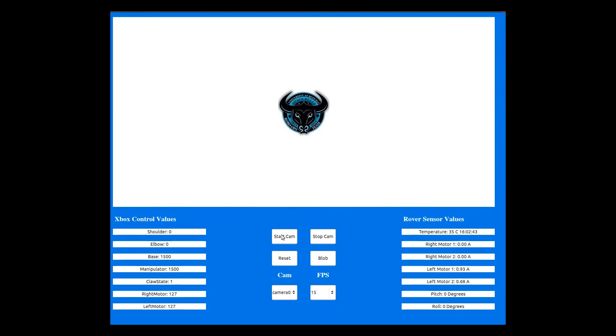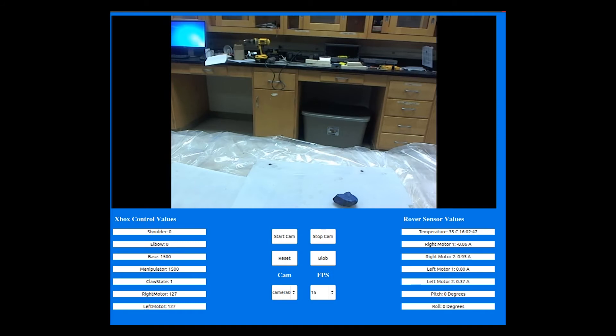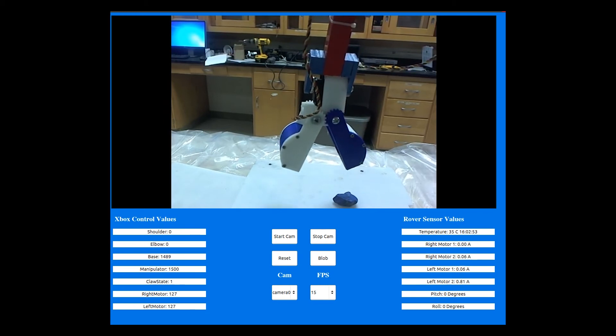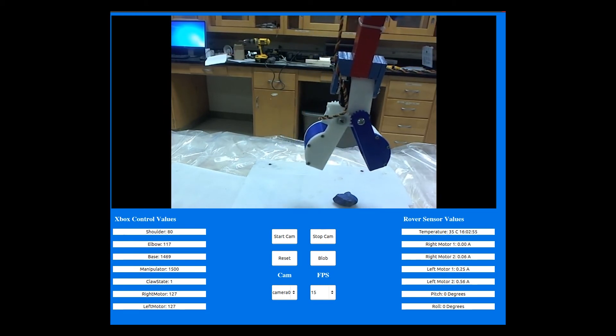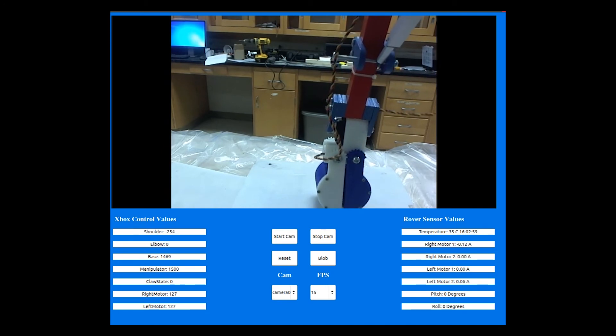A variety of improvements have been made to our communications system. In addition to interfacing with our new speed-based arm controls, we have been working on implementing an inverse kinematic system. This allows the arm to be moved to a specific X, Y, and Z coordinate.